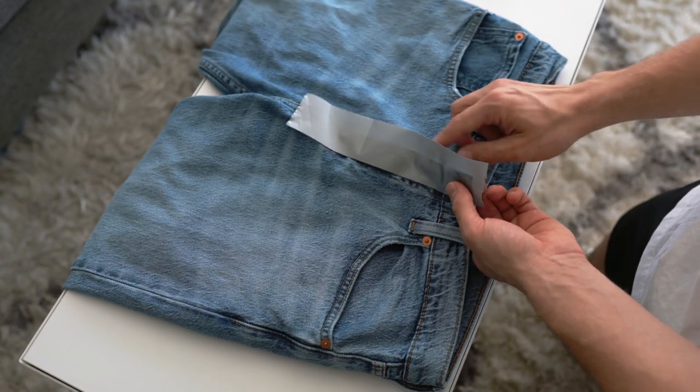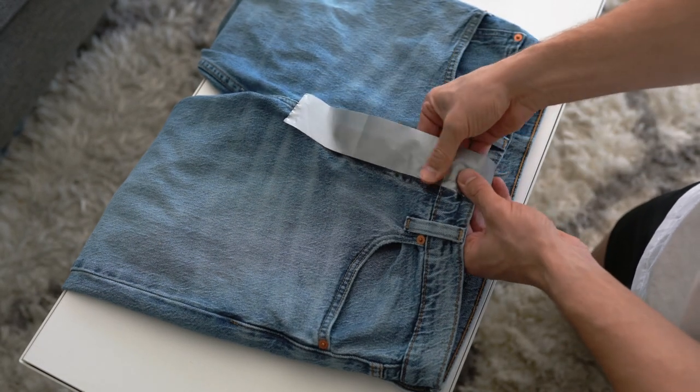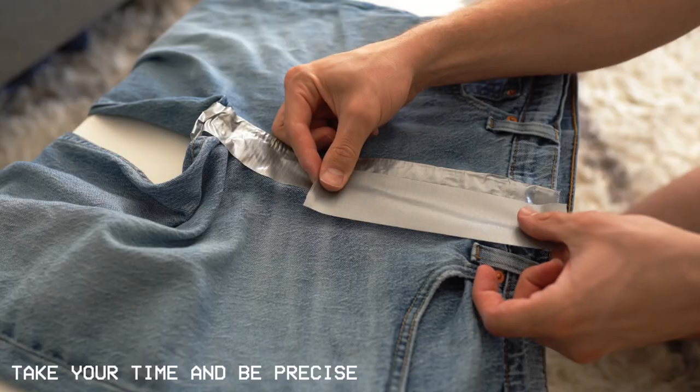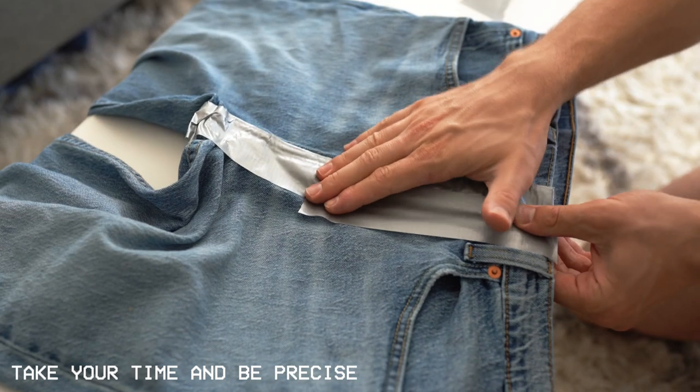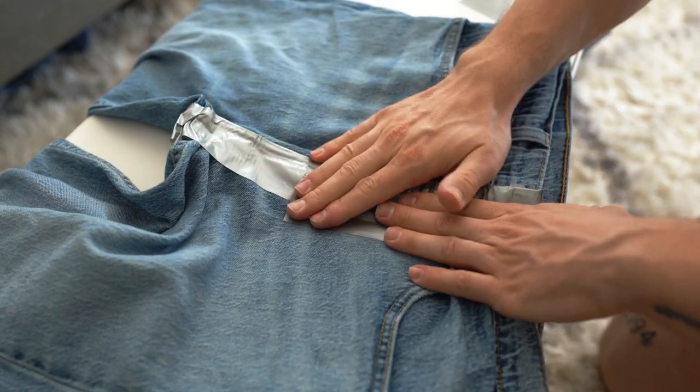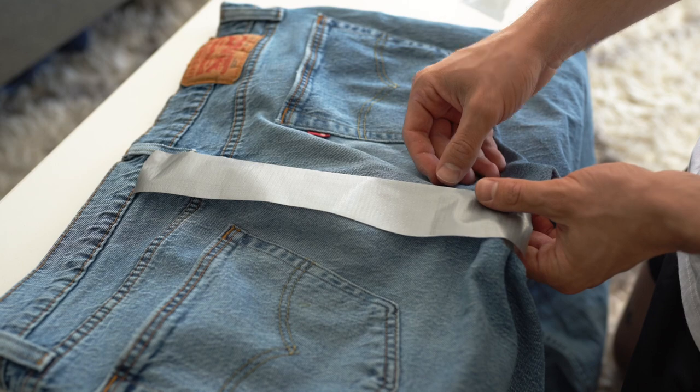Alright, so as you can see here I started duct taping kind of down the middle seam that separates the jeans. Make sure you spend a lot of time on this and really be patient, because this is kind of like the make or break of how your jeans turn out in the end. So take some extra time, be patient, and just don't rush the process too much.